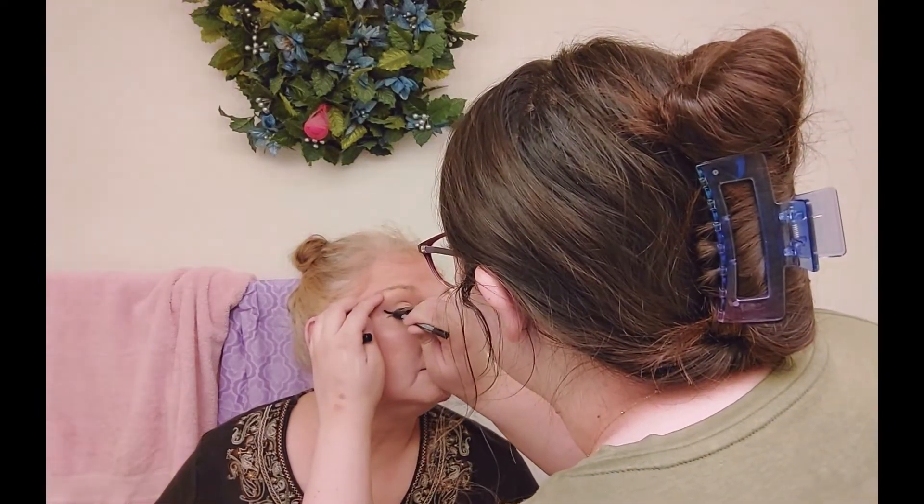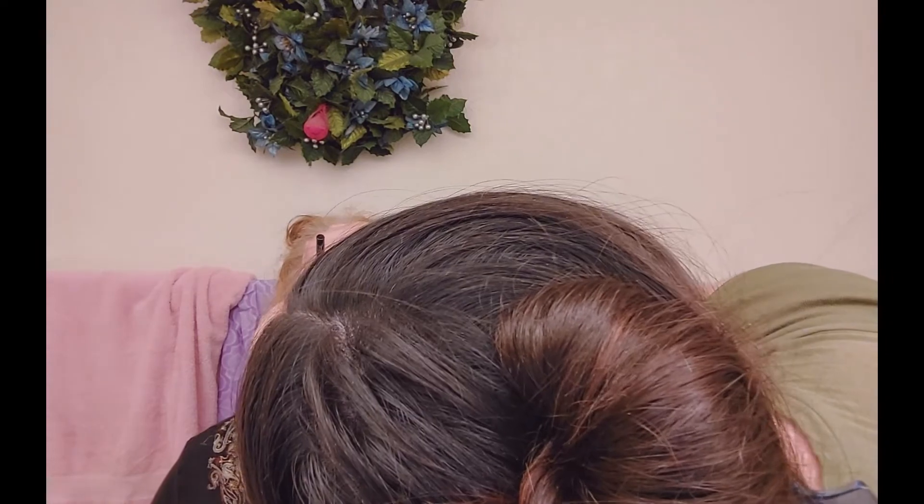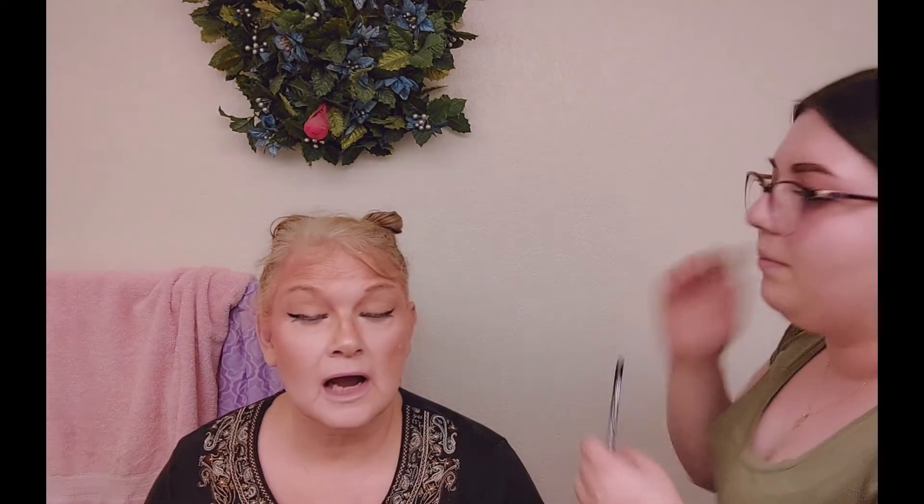It goes up more — it's more of an upwards wing. Does that look better? There we go, now they both match. I've actually never told her she should be doing a wing before because usually I'm like no, don't do that. So now we're going to do a very fun portion of this look — we're going to go ahead and do the little nose.